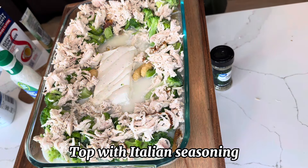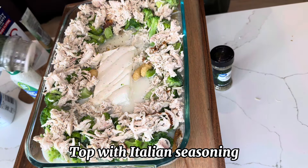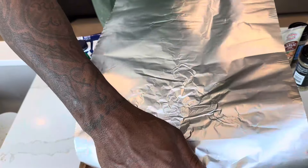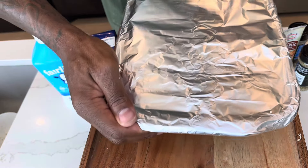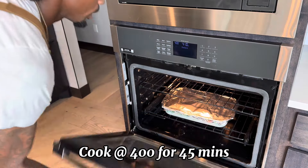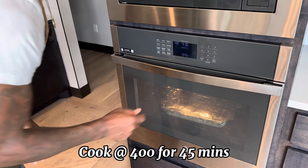Now that I got my chicken laid, the last step I'm going to do is go ahead and add some Italian seasoning to it. Now that this part is all done, I'm going to cover it with foil and then transfer it to the oven. We're going to bake at 400 degrees for 45 minutes.